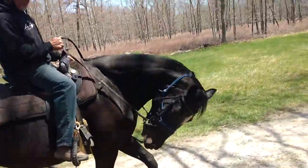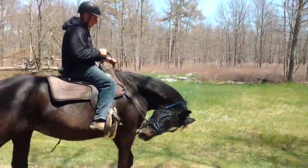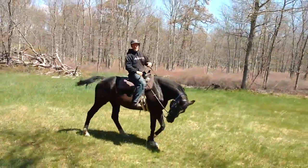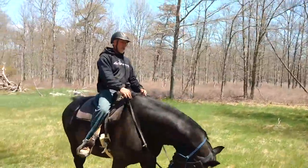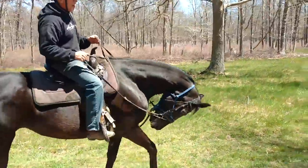I'll lift this rein, and this was completely not there a half hour ago. It's still a little rusty, but if I lift up, she'll now soften and move. So it's a good time to actually work on everything while you're out on trail — once you have the communication there.